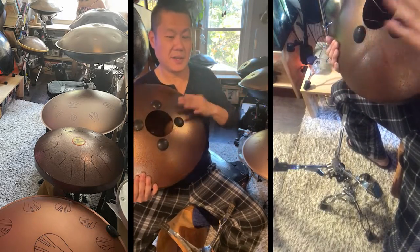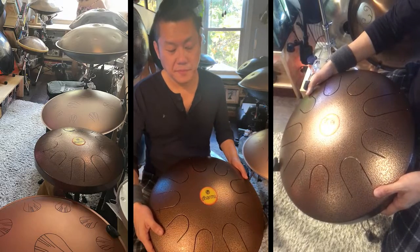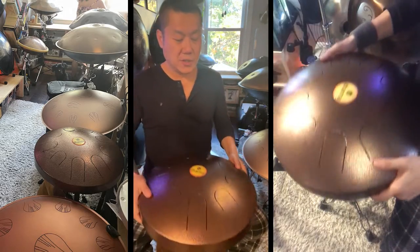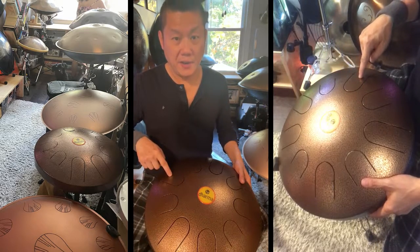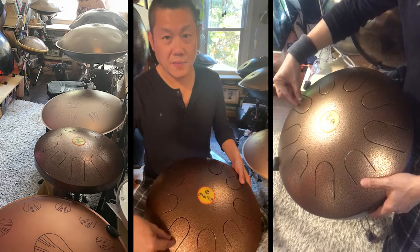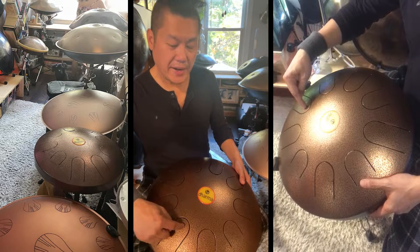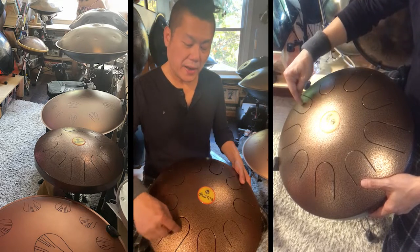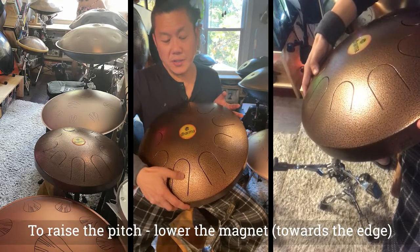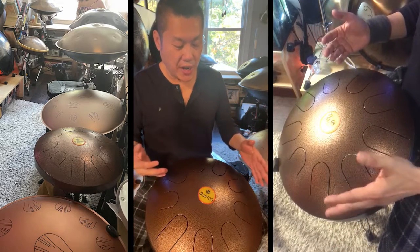I have not tried the magnets yet, so I basically just placed them in the middle. When you need to tune, you move the magnets around — you put them under the tongue. To raise the tone, you push the magnet down; to lower the tone, you push the magnet out toward the edge. If the magnet is up on top, the tone is lower; if you push the magnet down, the pitch raises.